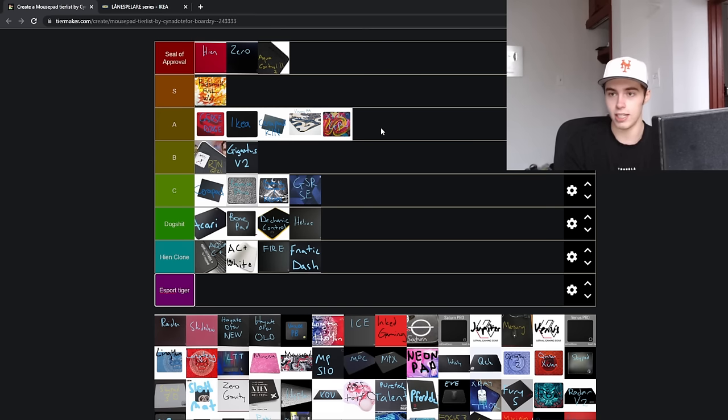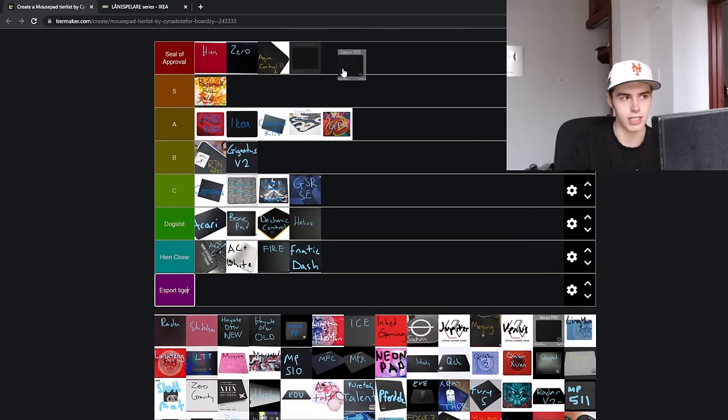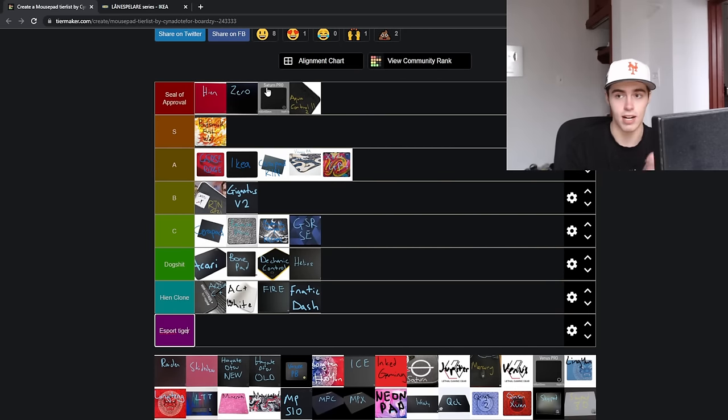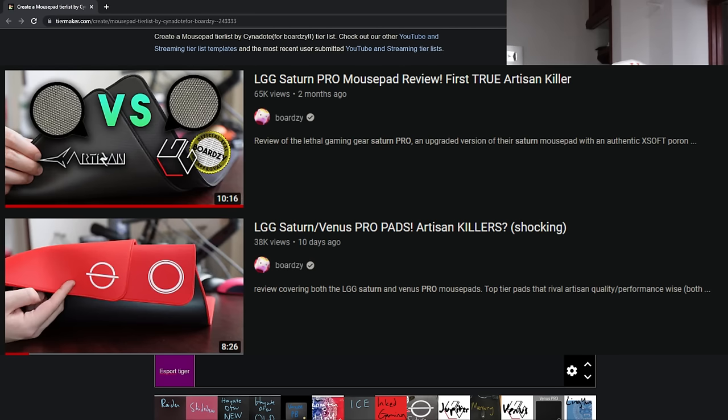Artisan Zero — kind of everything I said about the Hien, but just a standard cloth pad. It is the ultimate version of the standard cloth pad. Nowadays, with the Lethal Gaming Gear Saturn Pro, you can say the Saturn is on the same level if not higher than the Zero, because it's available in larger sizes and does not have the hair issue. The Zero is really the OG. The Saturn Pro is a very similar feeling in terms of texture and response, but it's only available in an X-soft foam variant. Artisan lets you choose your foam, and it's available up to 490 by 420. If you're really interested, watch my Saturn Pro review — but you can't go wrong with either.